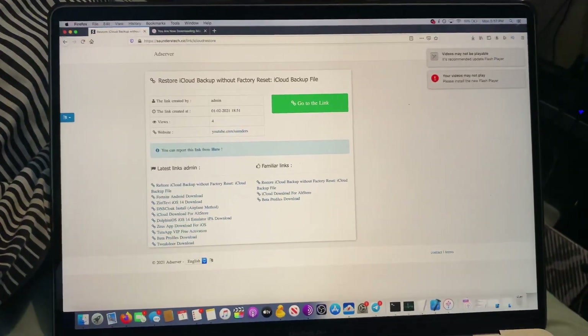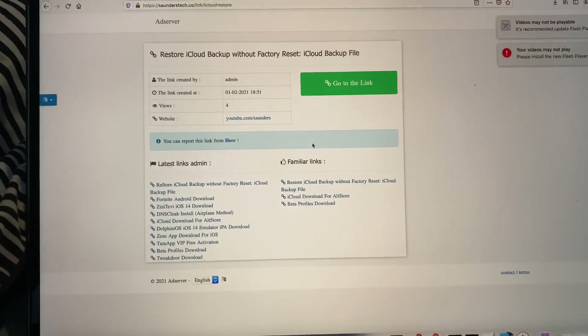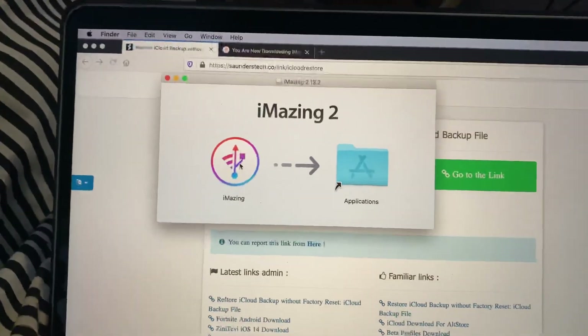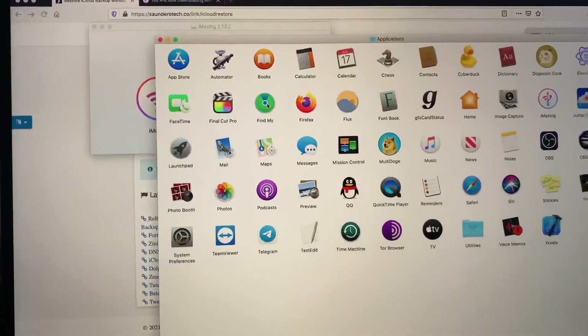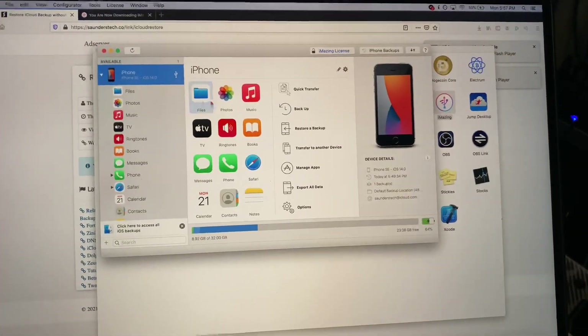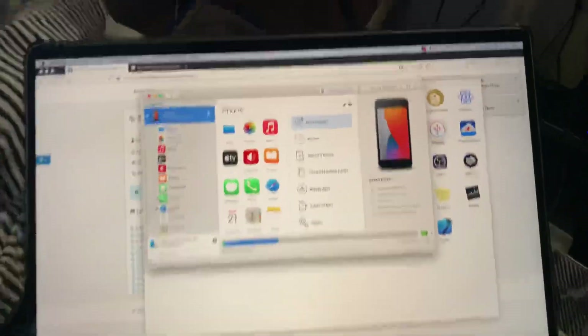Once we've got iMazing loaded, all you do is open up the file. On Windows you might have to press yes on some pop-ups and click next. On macOS, just drag iMazing to applications. Double-click on applications, right-click on iMazing, then click on open. Once iMazing is open, make sure you connect your iPhone to the computer and you'll see this screen.